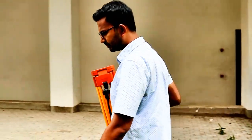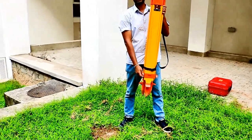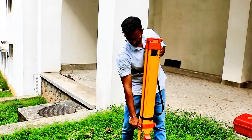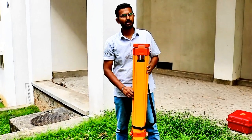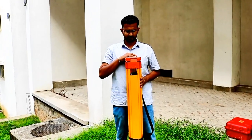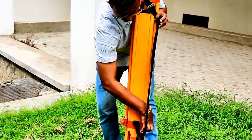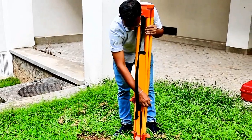So now we are bringing the tripod here. First, similar to what we did in theodolite centering and levelling, we need to extend one leg by loosening one of the butterfly screws — this is called the clamping screw or butterfly screw — and adjust it to lower chest level. Then we need to extend the other two legs as well and tie up the screws properly.